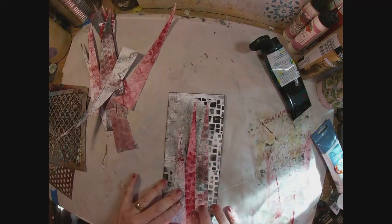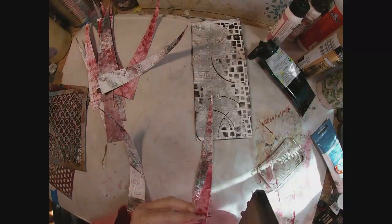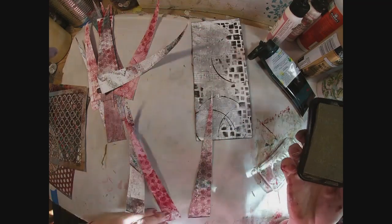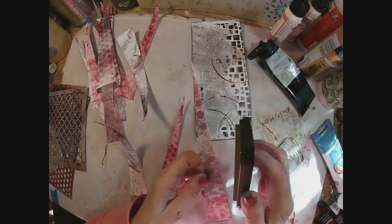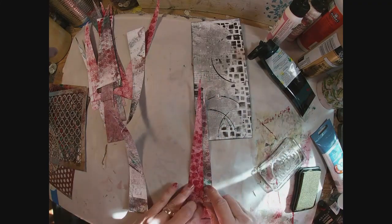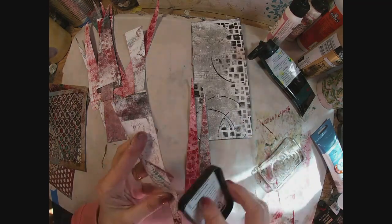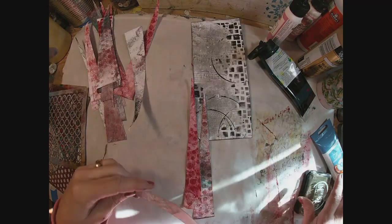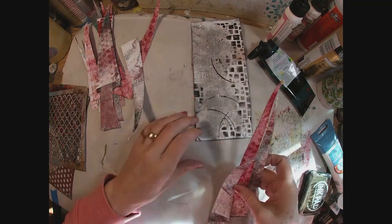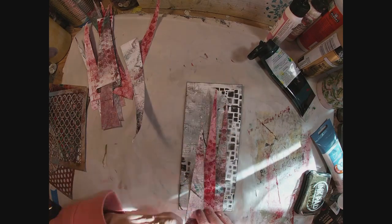Now we have all of those cut. Let's just position them on the card — these will become our Christmas trees. I'm going to go around and cover that white border with ink, inking them up with some gold and some black as well. And there are three trees laid out side by side for the front.